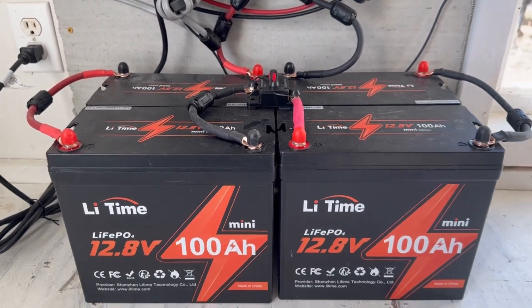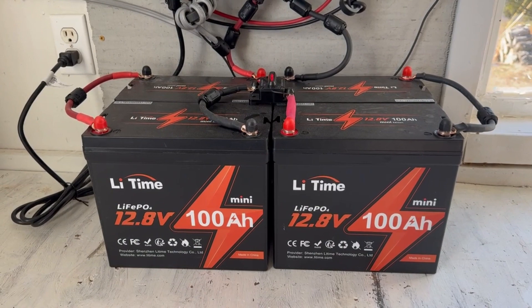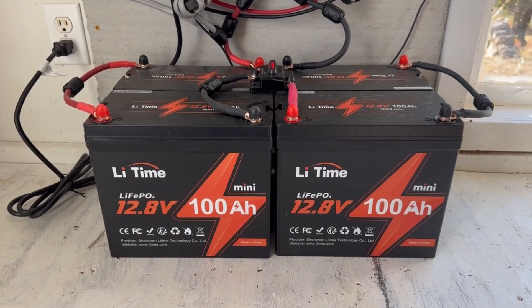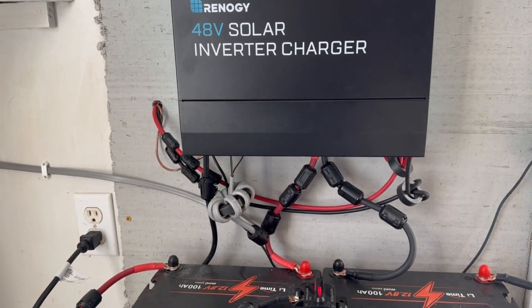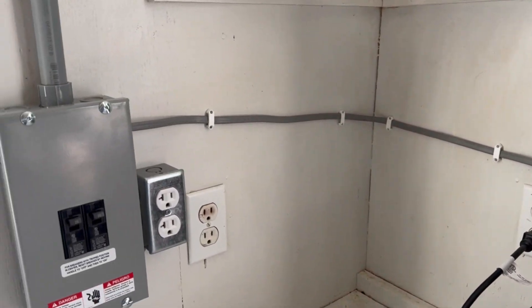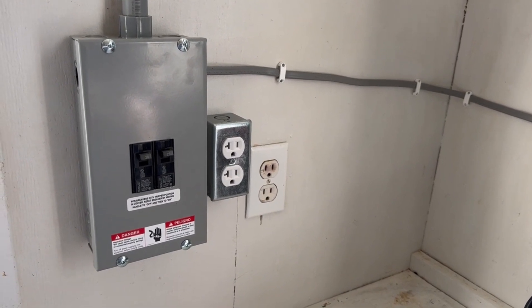For LiFePO4, many batteries are used for backup. A circuit breaker box is used for AC power.